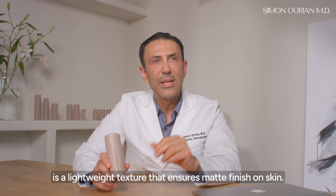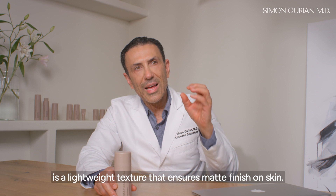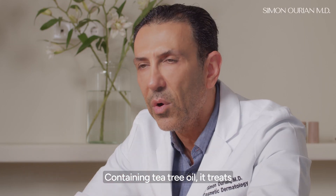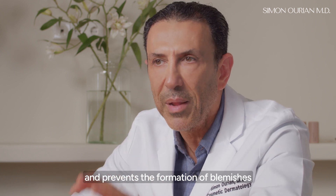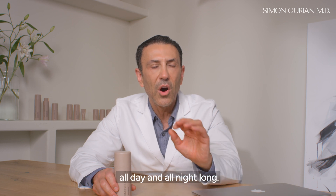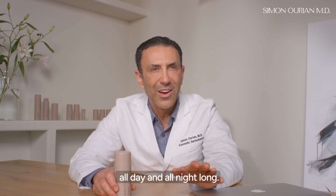Three: your gel hydrator is a lightweight texture that ensures a matte finish on your skin. Containing tea tree oil, it treats and prevents the formation of blemishes while keeping your skin deeply hydrated all day and all night long.